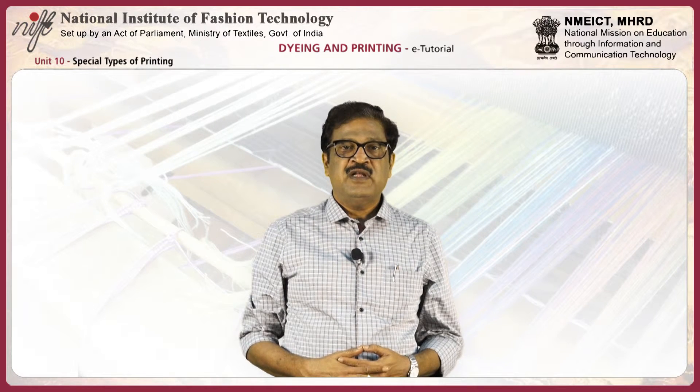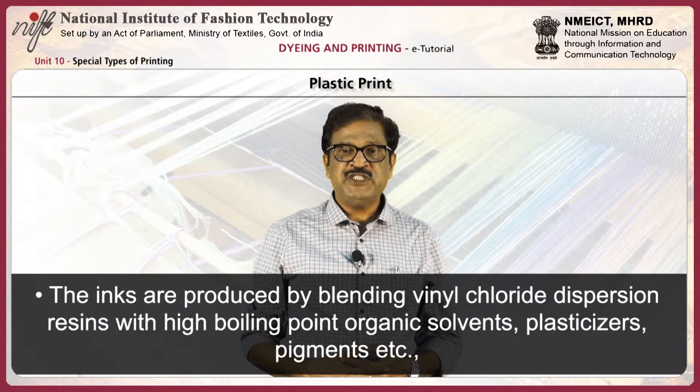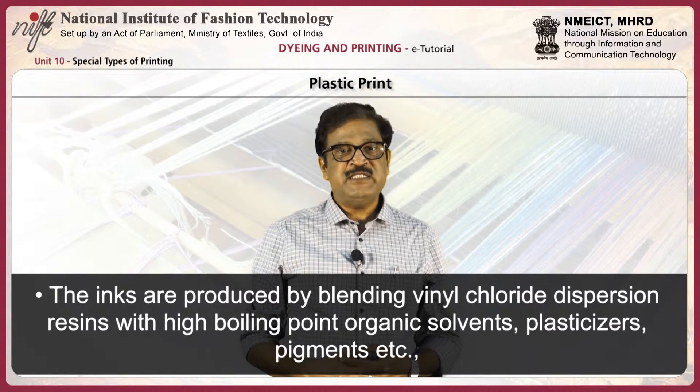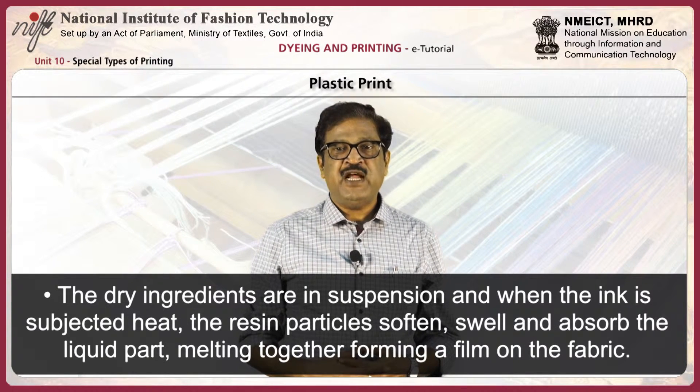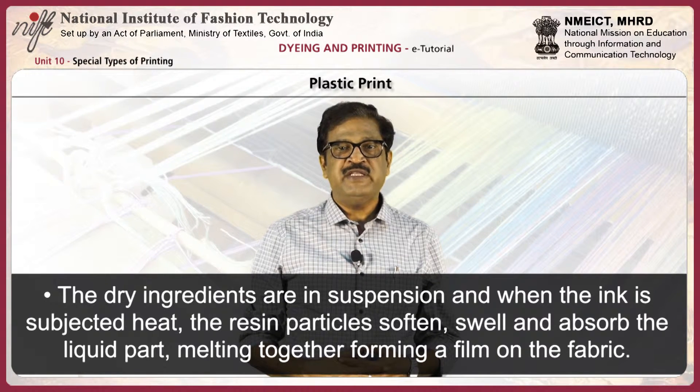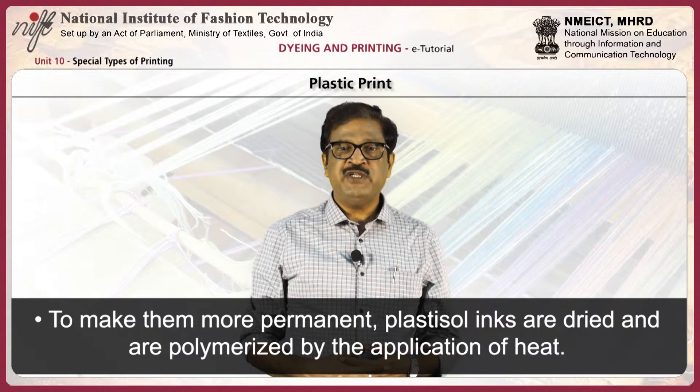Next, plastisol or thermoplastic inks. The inks are produced by blending vinyl chloride dispersion resin with high boiling point organic solvents, plasticizers, pigments, etc. The dry ingredients are in suspension, and when the ink is subjected to heat, the resin particles soften, swell, and absorb the liquid part, melting together to form a film on the fabric. To make them more permanent, plastisol inks are dried and polymerized by the application of heat.